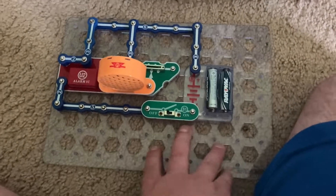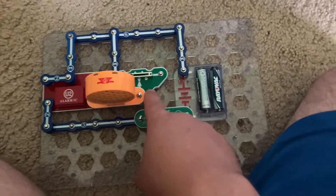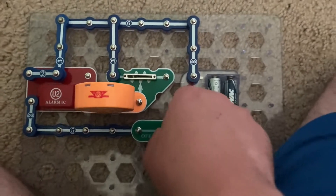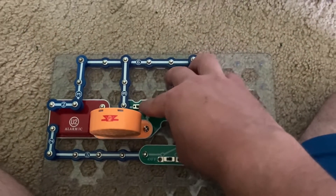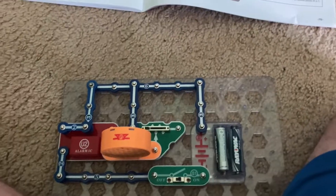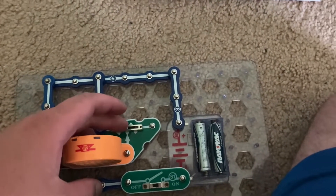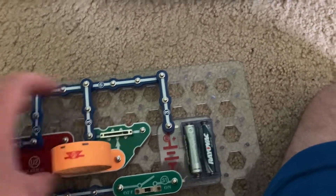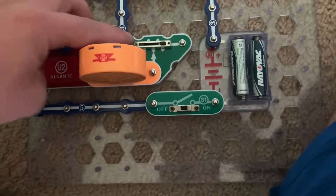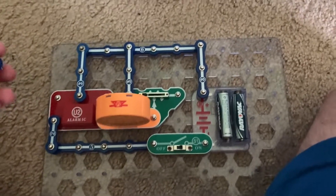Project 159 is adjustable volume sirens. I modified the previous circuit to include the RV2 resistor, and the siren is much quieter. Move the lever to change the volume of the siren — it's barely audible on the lowest setting. Then you can get the different variants.